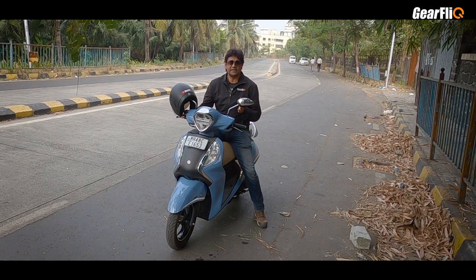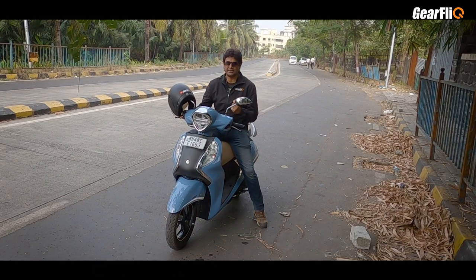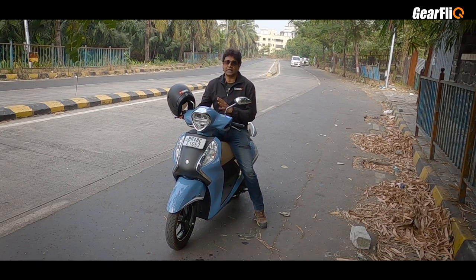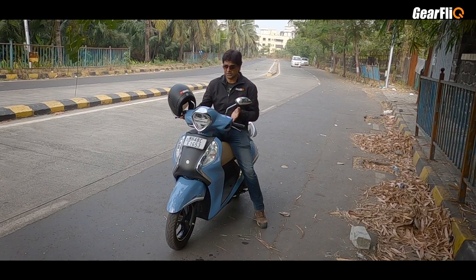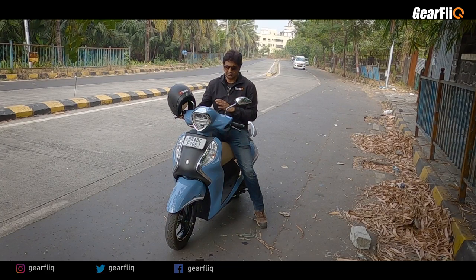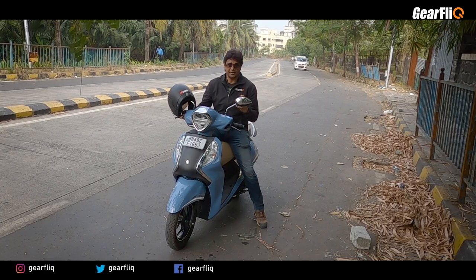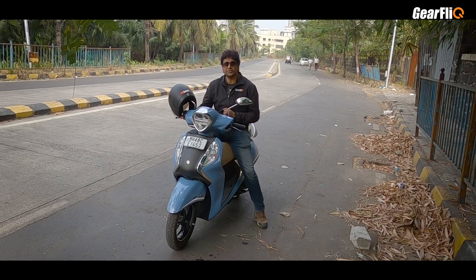The price of the Fasino Hybrid is ₹78,500, which is a little increase. But overall, it has improved itself — the torque improved, handling is always good, it's a light scooter, it has a digital instrument cluster, and you can get Bluetooth connectivity. The LED headlamp is another very good feature added. If you want a different style statement and want to stand out from the crowd, the Fasino is very suitable for you. The engine is very smooth and refined, and fuel efficiency is also very good.